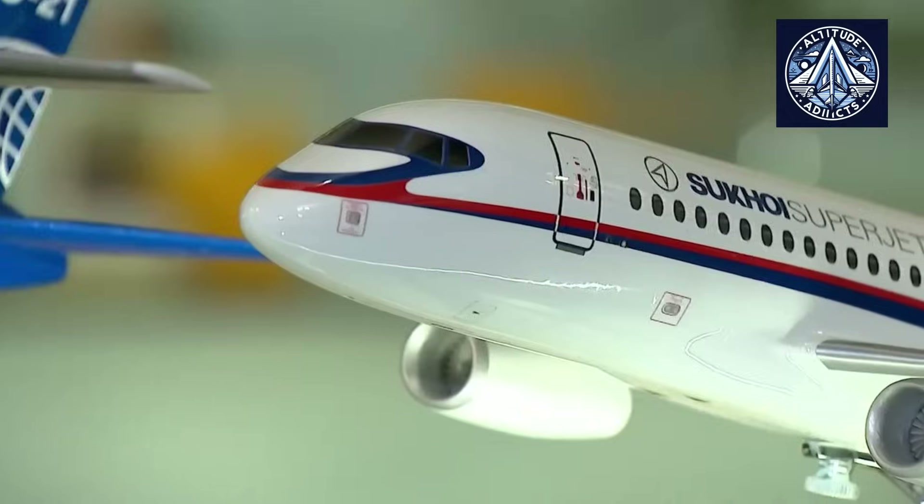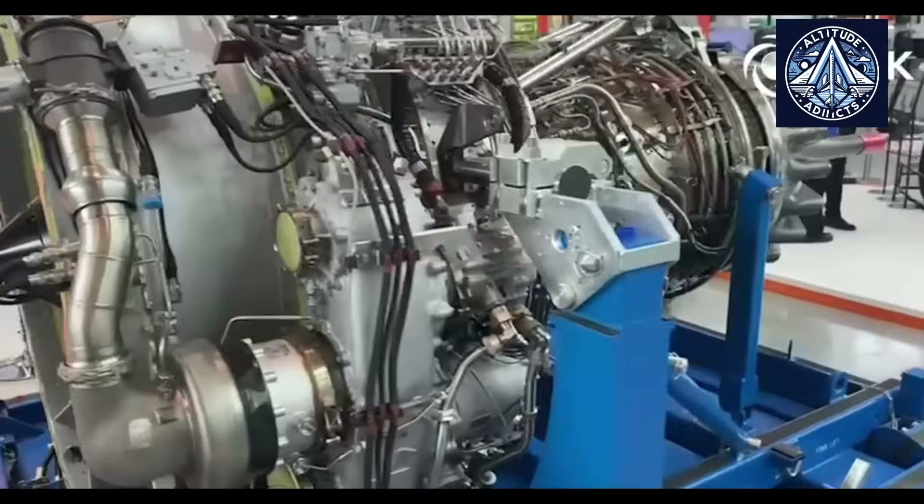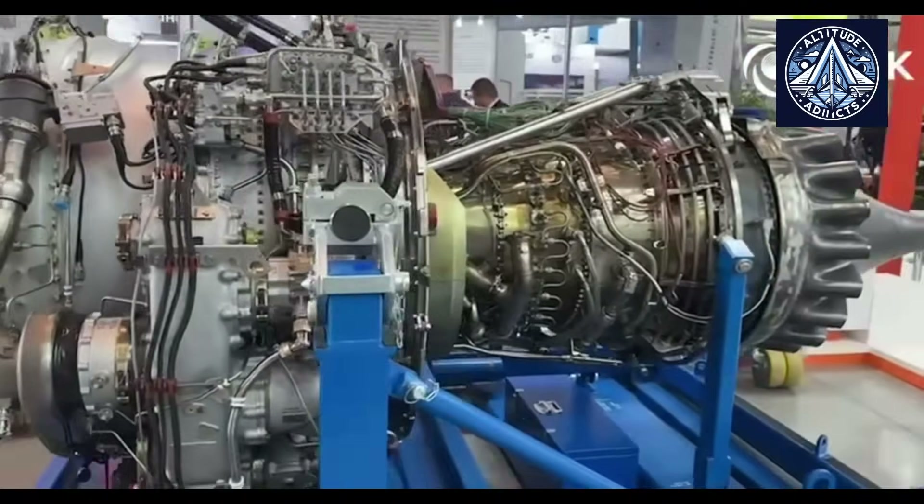There is a chance that the airframe will need local structural strengthening and aerodynamic changes, mainly around the wing root and pylon areas, to handle the loads imposed by the new installation.